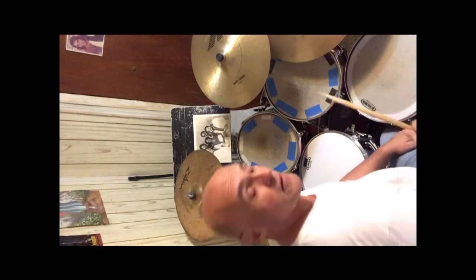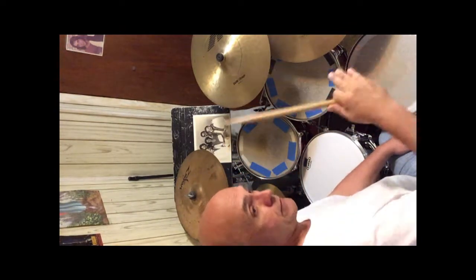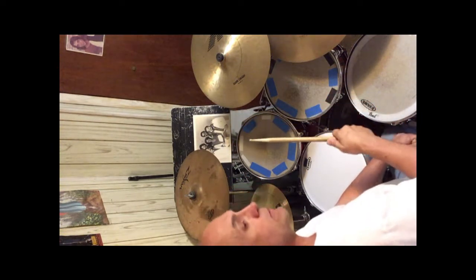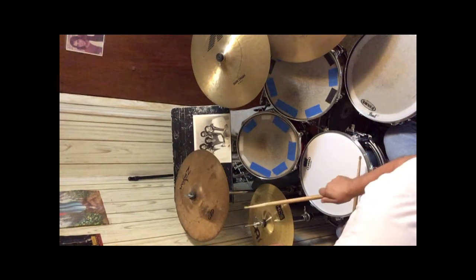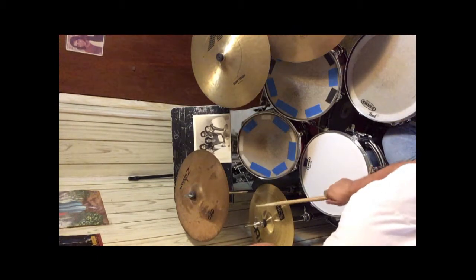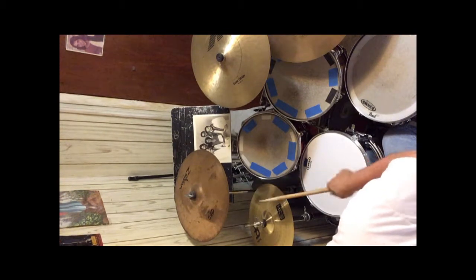Now I'd like to break down what I call two separate parts: the hi-hat and then the tom-toms. Basically what the hi-hat is doing is this — one and, one and a, two and, three and, four.